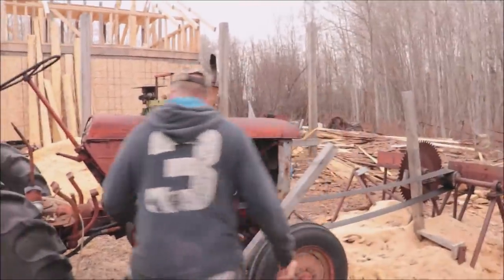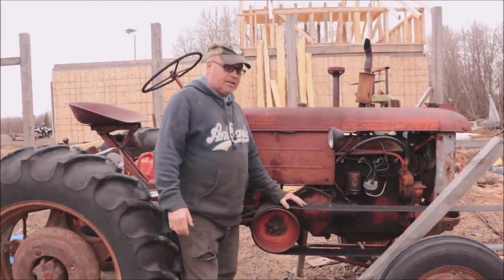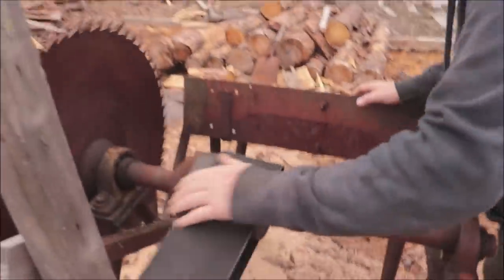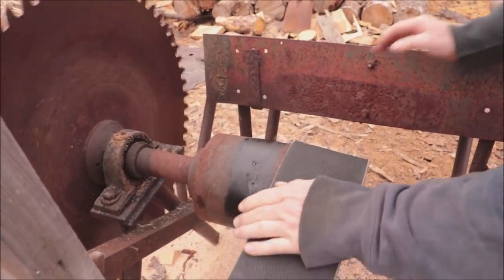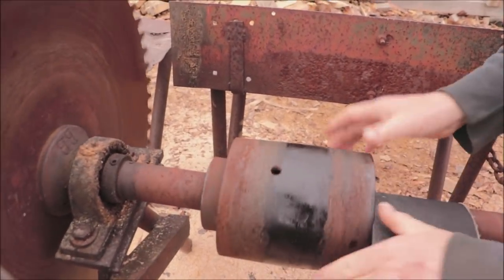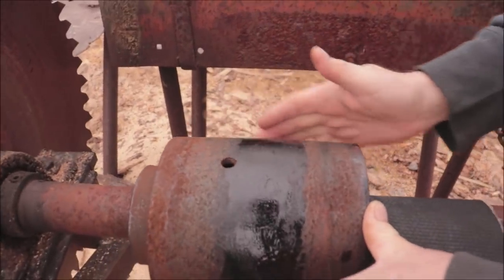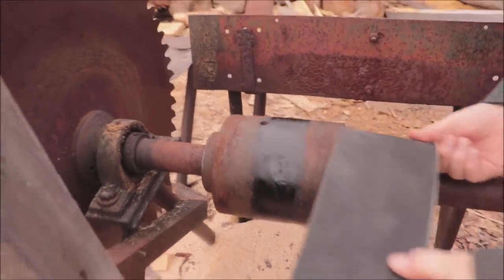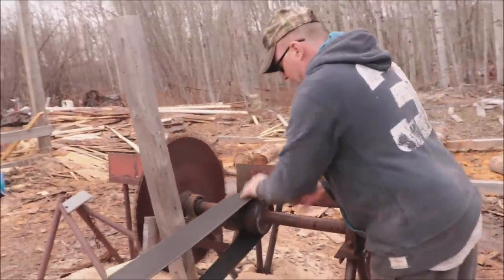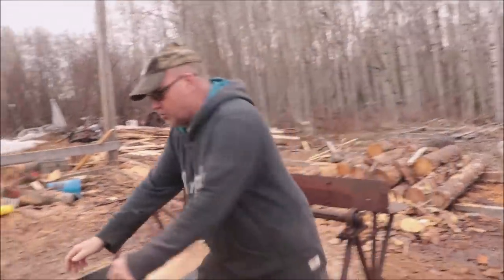All these pulleys here are rounded a little bit — there's a little curvature. That's what keeps the belt on. Even this pulley here, come take a look. It's hard to see, but that pulley is not perfectly flat — it curves. If you put a straight edge on it you would actually see it curves. That's what holds the belt on. Since it's a flat belt and not a V-belt, as long as it's got good grip it won't move.